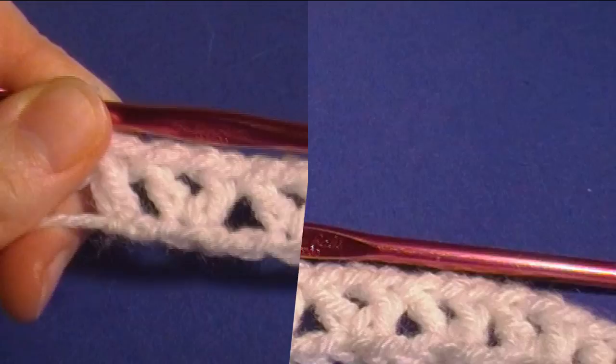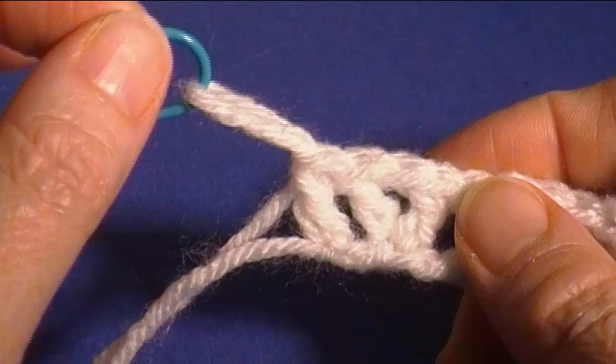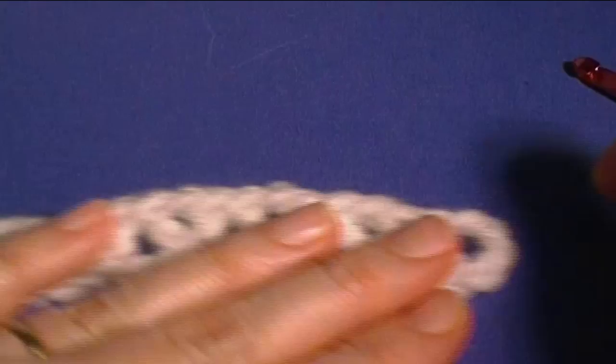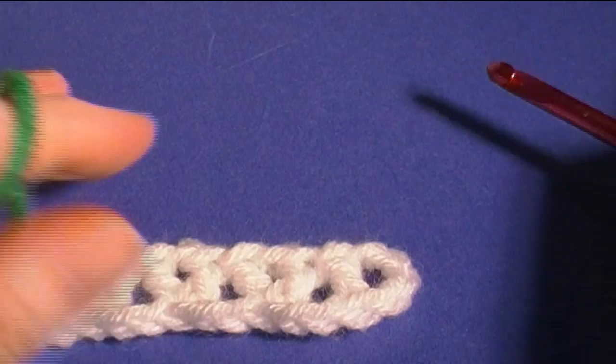Now we're going to take our hook out and put a stitch holder in — or you can use a safety pin or a paperclip — just something so that loop doesn't pull out. We're not going to turn, but tug on the work so it lays even and doesn't curl. It's because of the way we put our stitches in the chain. Then go down to this end and take color B — in my case it's green.